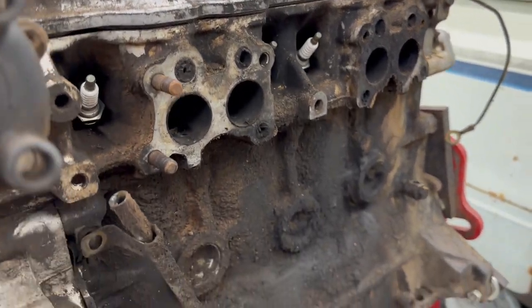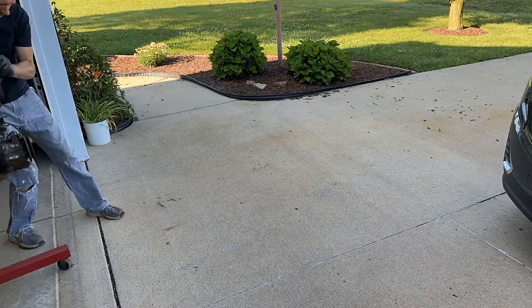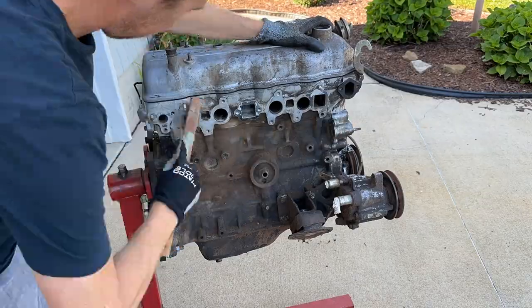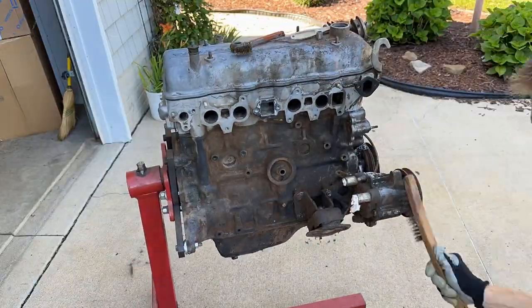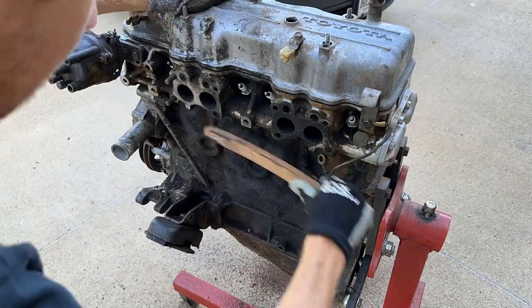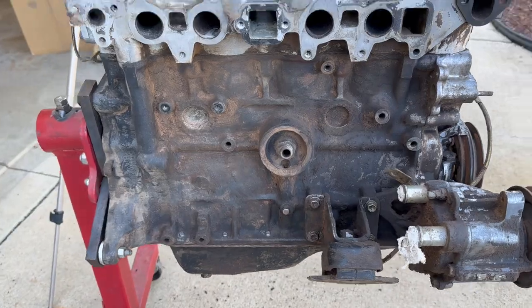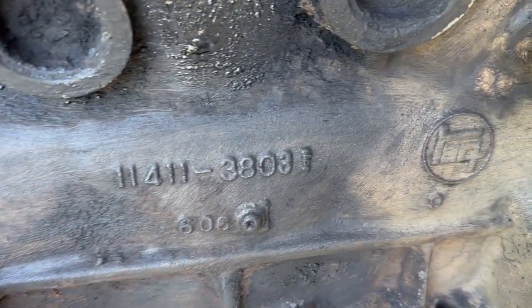The first thing I'm going to do is wheel this out in the driveway and hit it with a wire brush and get some of this heavy grime out of here. That's a little better — I can see all the stampings now.